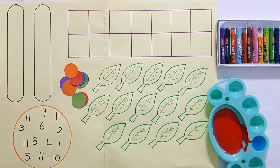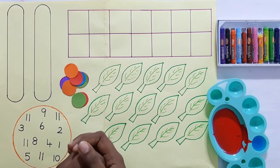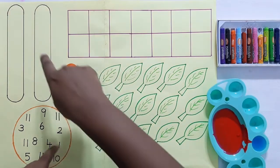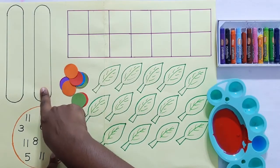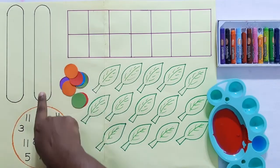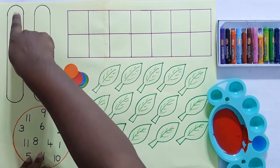Now let's look at some more activities to do with number 11. Teacher is going to show you some nice activities to learn number 11. First, let's learn how to write number 11. I have written two numbers like this — one and one. How do you make 11? One and again another one!